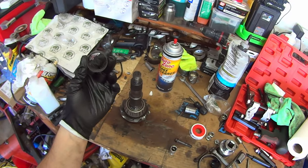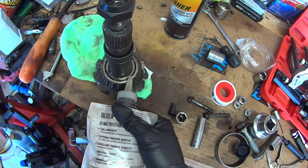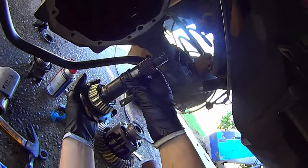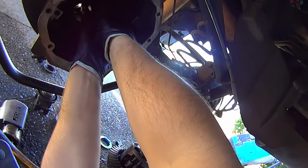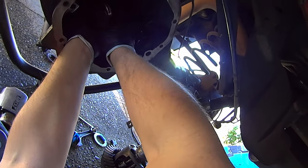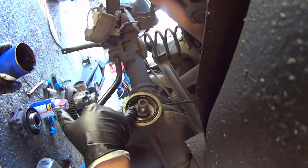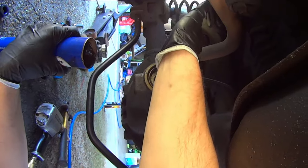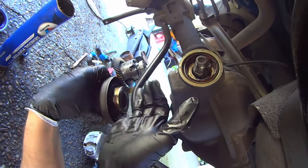For my purposes I'm just going to run a regular crush sleeve. Get it on the pinion and make sure that outer bearing has oil on it. Make sure the crush sleeve stays in place while you insert the pinion for final assembly. Make sure that pinion seal has plenty of grease on it, otherwise you run the risk of burning it out very quickly. Also grease the sealing surface of the yoke.